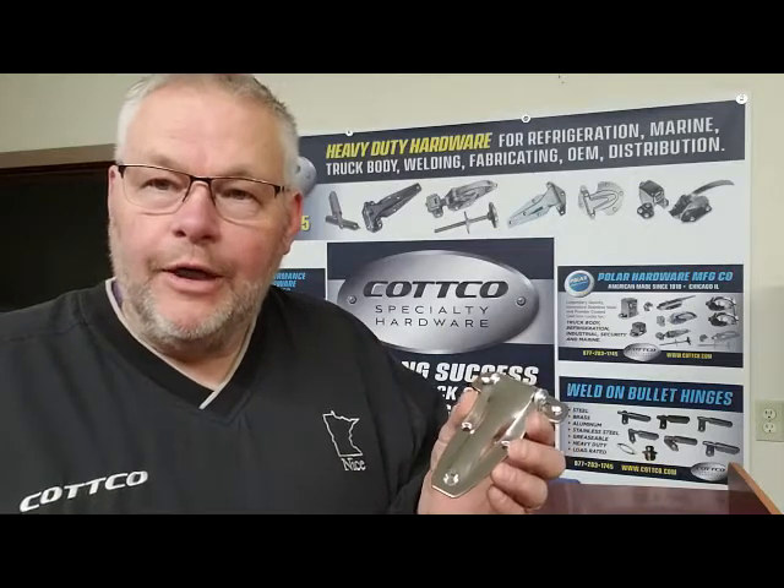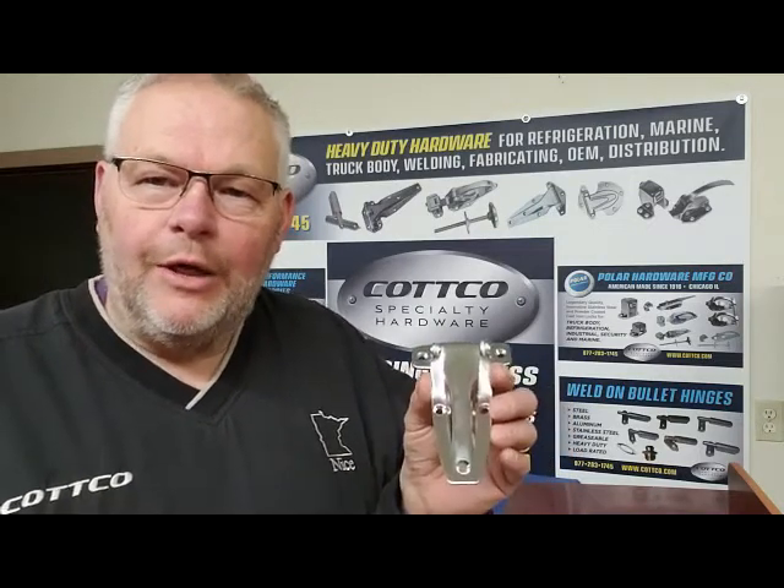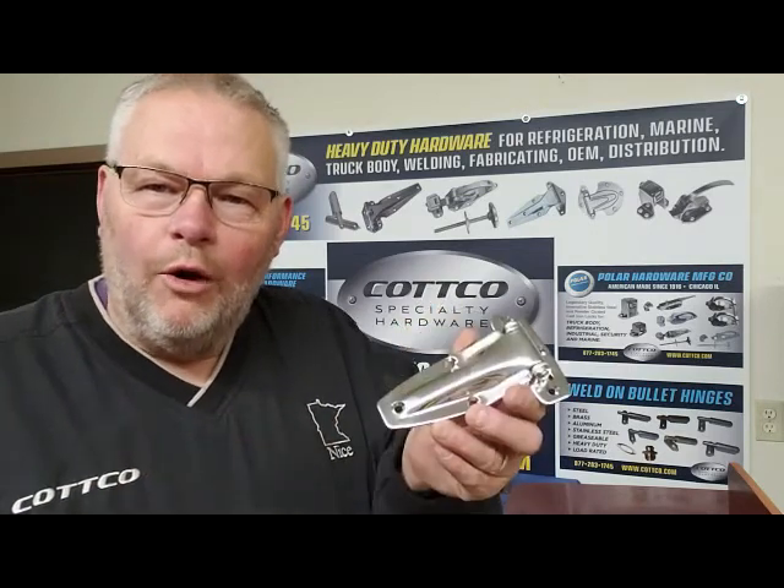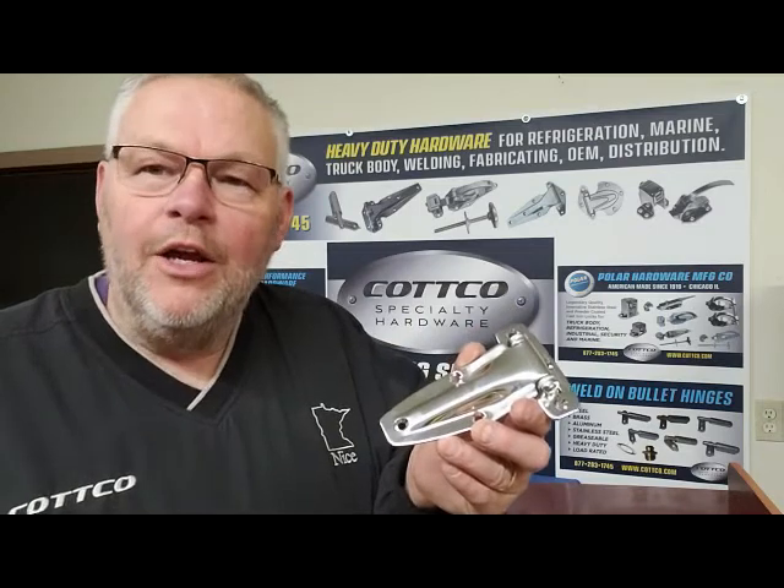The 104 is available to you from our website, or call us toll-free, USA and Canada, 877-283-1745. Polar Hardware 104 stainless steel utility hinge.